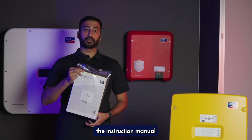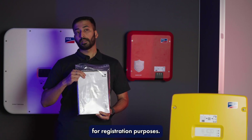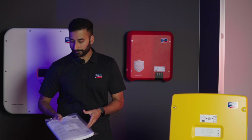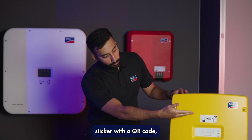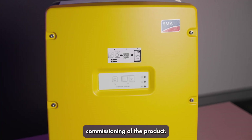You'll also get the instruction manual along with a paper for registration purposes. Make sure you keep that paper when you're doing the handover manual for the customer. At the front you've got a sticker with a QR code which helps you in easy commissioning of the product.